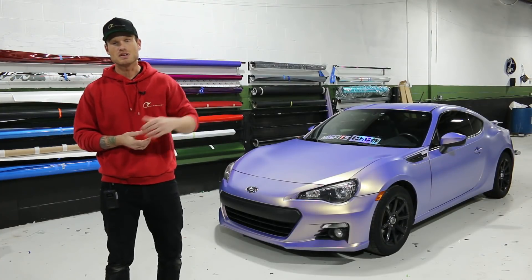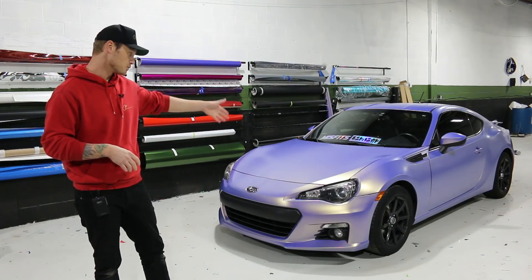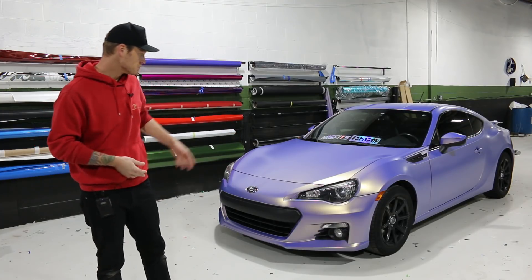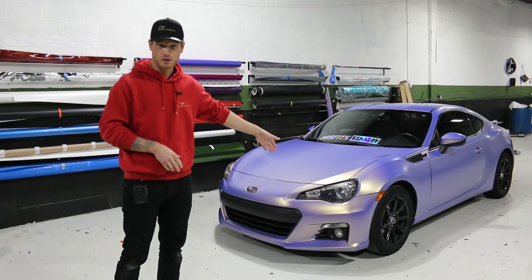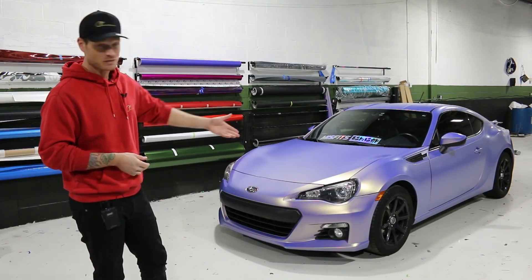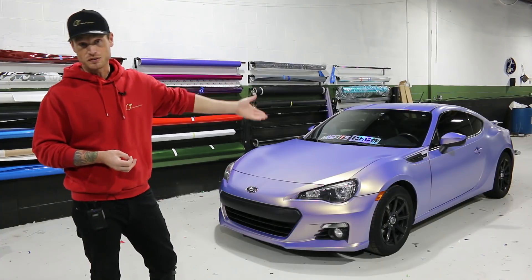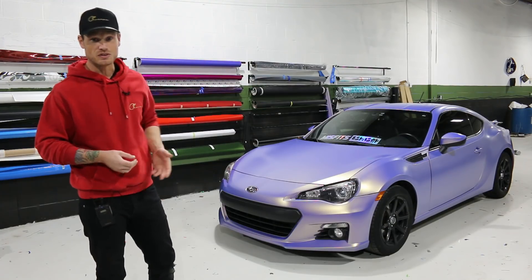Let me know what you think about the color — I think it looks friggin' amazing. It's a great color for a sports car. I don't think it's too soft; it really stands out. It's unique, it's one of a kind right now. This film just came out, so there's a very limited quantity available. I don't even think a full vehicle has been done in it yet, so this would be the first in the world with this color on it.